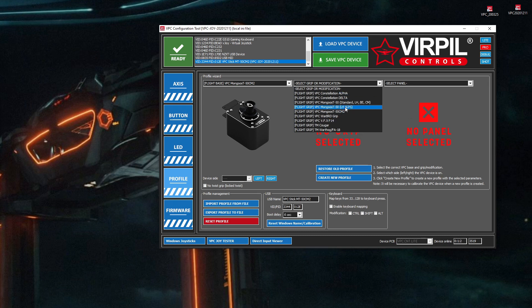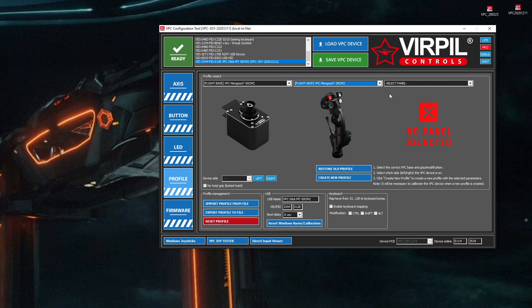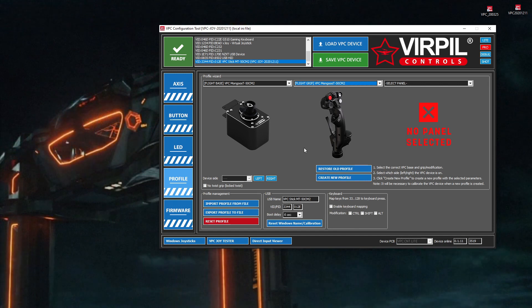I don't need to select anything else. I'm not going to select the left or right. Now, if you're one of the space-faring folks and maybe you have two sticks — a left and right — this is the point where you pick whichever it is, either a left or a right variant. For me, because I just have this one stick and it is a right-handed one, I'm not going to click this.